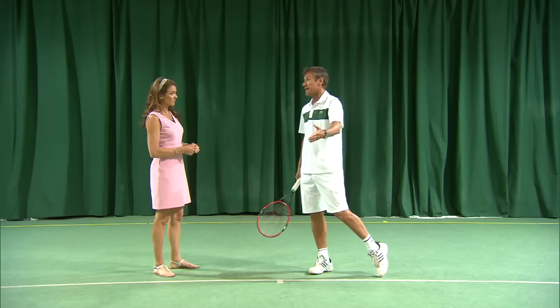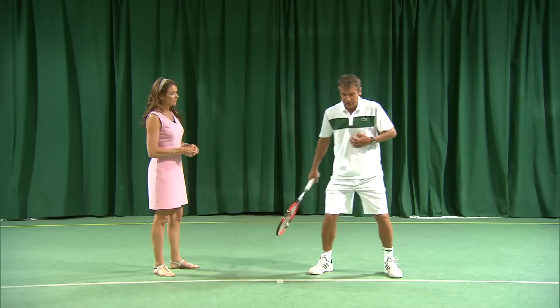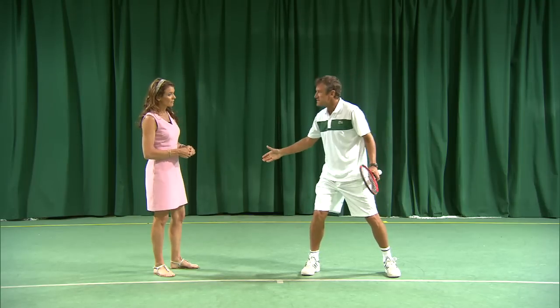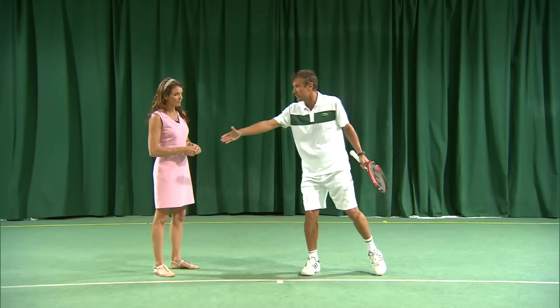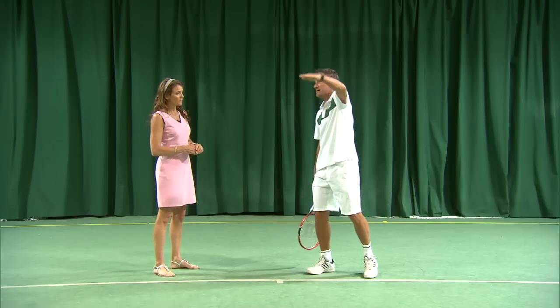Obviously when you have a two-handed backhand you tend to return a little bit better off the backhand side than a one-handed backhand, so he has maybe the best two-handed backhand of all time, especially on the return of serve. And on grass here at Wimbledon he's so flexible that he can get to the wide serve much better than other players and doesn't have to worry about the kick serve bouncing high, so his return of serve on grass is way more effective than on other surfaces.